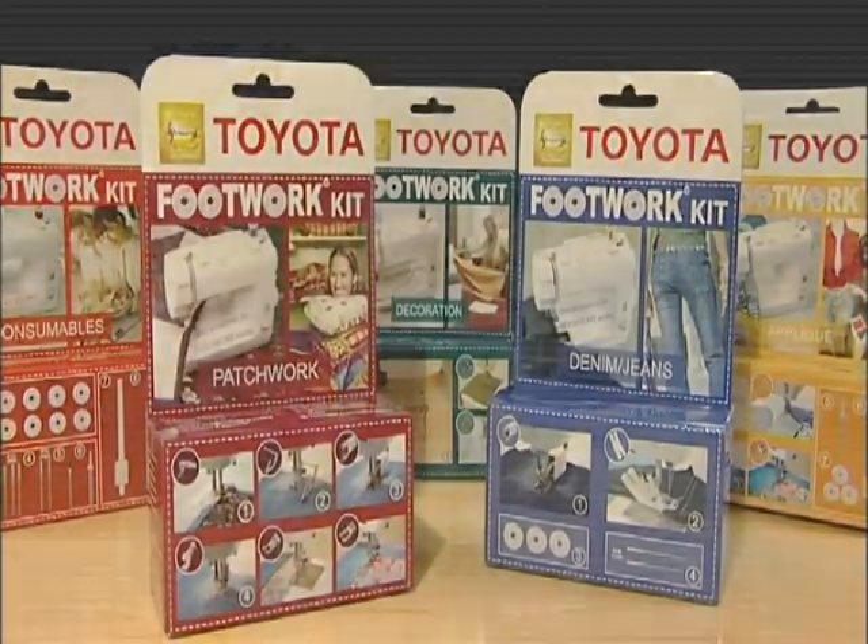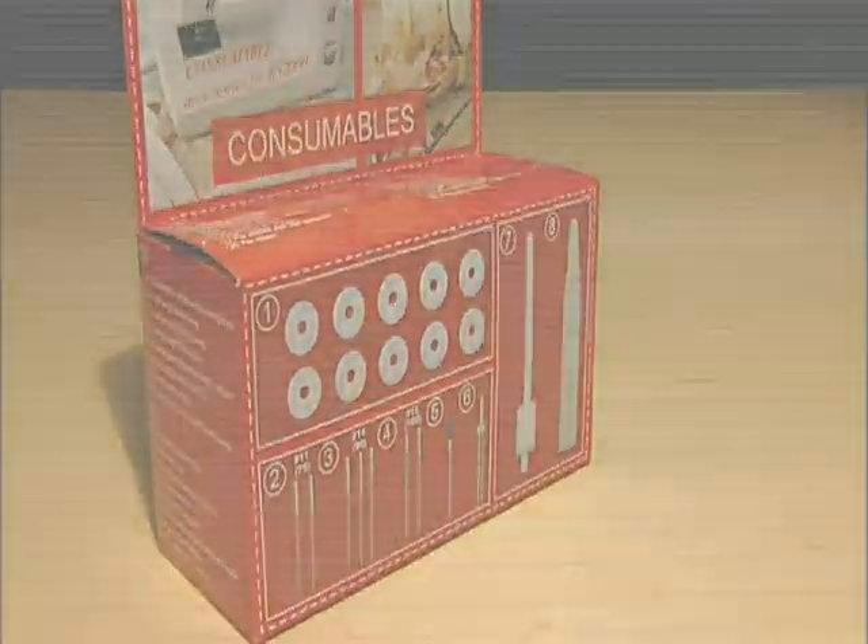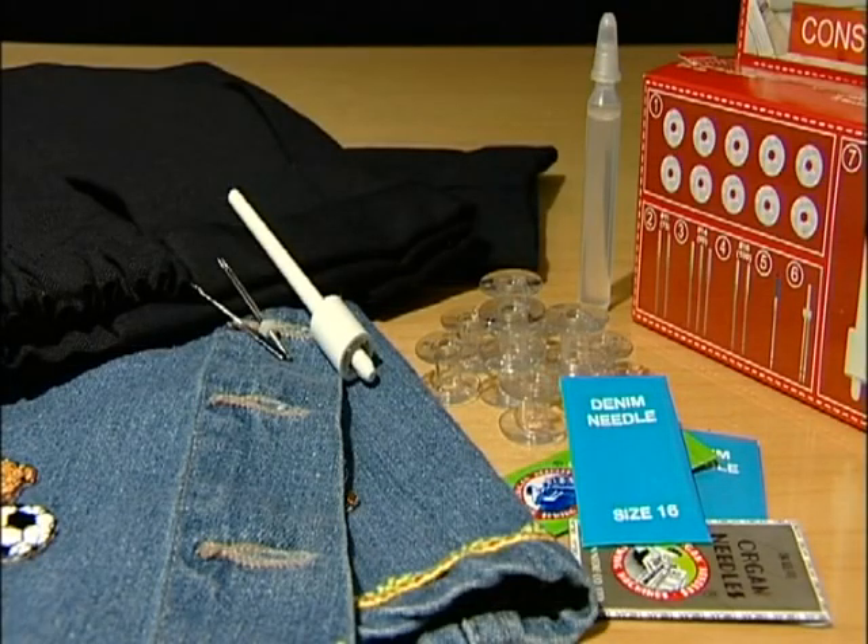In addition, there are some excellent promotional packs of consumables available. Such as a pack of 10 bobbins with extra oil, a selection of needles, a twin needle and extra spool pin. This is a really useful selection for general sewing.